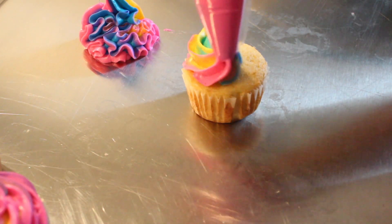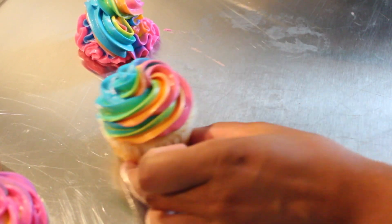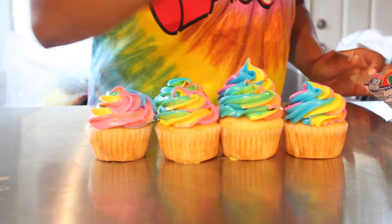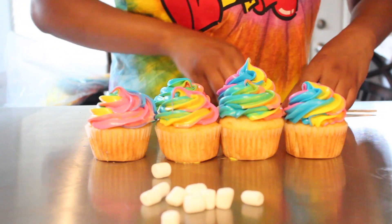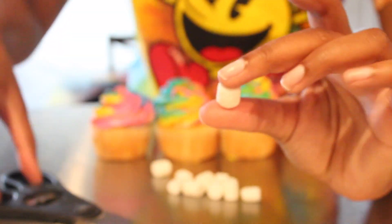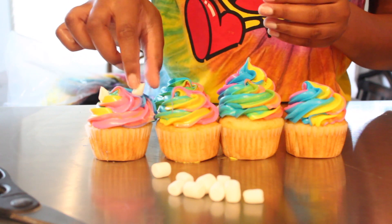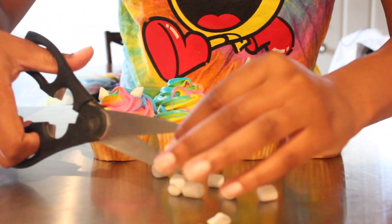Now I'm just going to finish icing the rest of my cupcakes. Now that we have our cupcakes iced, we can pull out our mini marshmallows. I'm grabbing one marshmallow and cutting it at an angle in half so that you get that perfect unicorn ear shape. If you look at it closely, it looks like little teardrops — and those make the perfect unicorn ears. This is so much better than trying to roll out fondant when you can just use marshmallows.